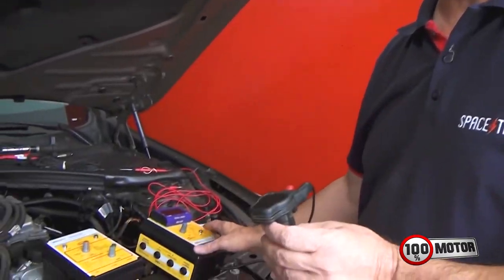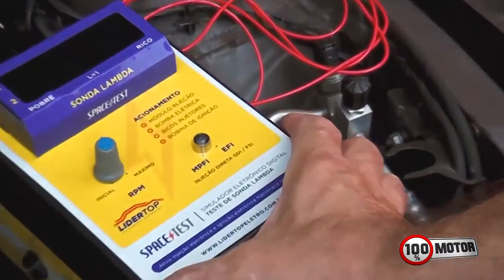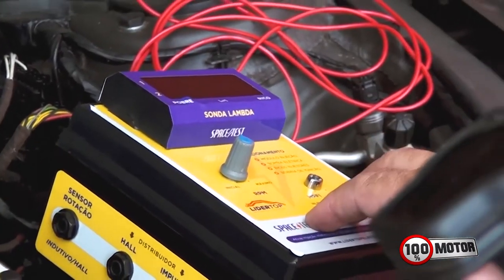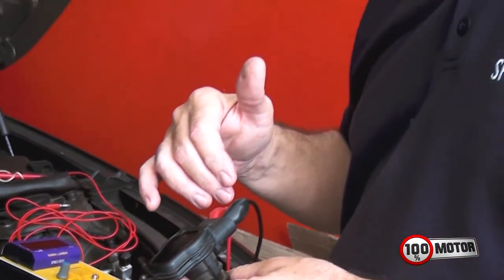Então é assim que você vai conseguir distinguir quando é uma bobina normal, bobina comum, ou uma bobina com módulo integrado. Para fazer o teste de bobinas com módulo integrado, somente com o simulador — você vai alimentar a bobina e injetar o sinal com o aparelho para que ela funcione, simulando o módulo de injeção do carro. E quando é a bobina de ignição normal, aí você vai usar o módulo PWM do Space Test.